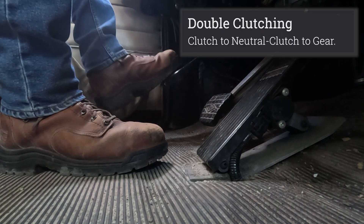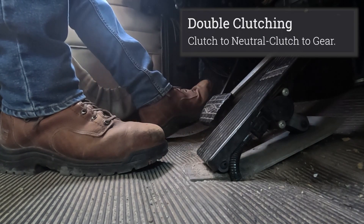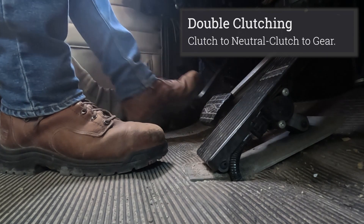If the vehicle is in motion, I would just pass the free play, clutch into neutral, and clutch into gear.